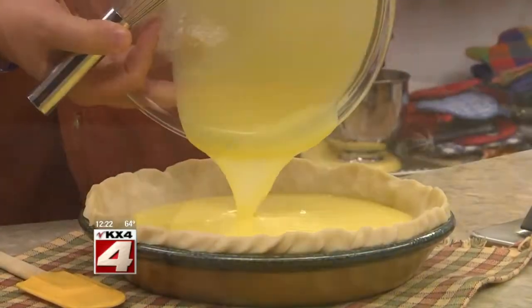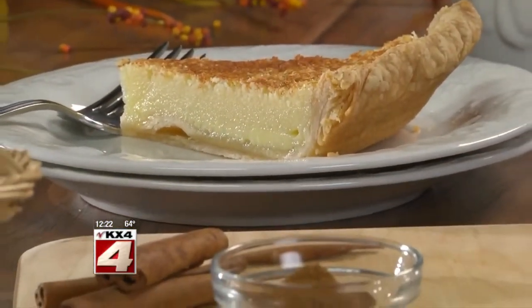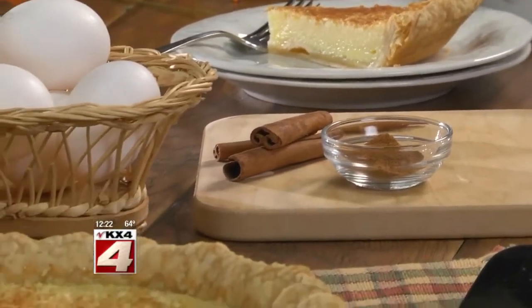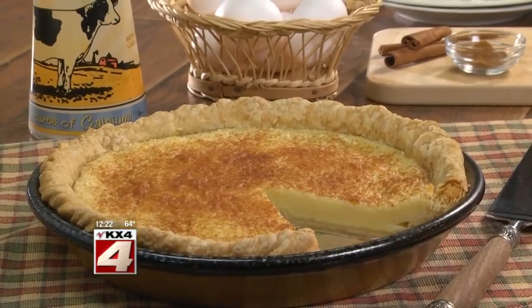We pour this into a pie shell and sprinkle on a little cinnamon before baking it off. And whether you serve this warm or chilled, let me tell you, are you ever in for a treat? One forkful and you'll know why this recipe card is so splattered, tattered, and torn. That's the sign of a good recipe.